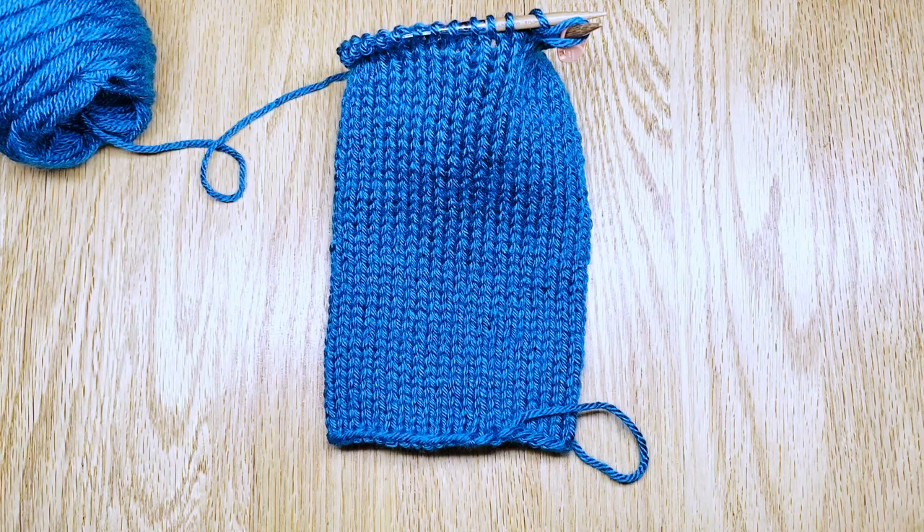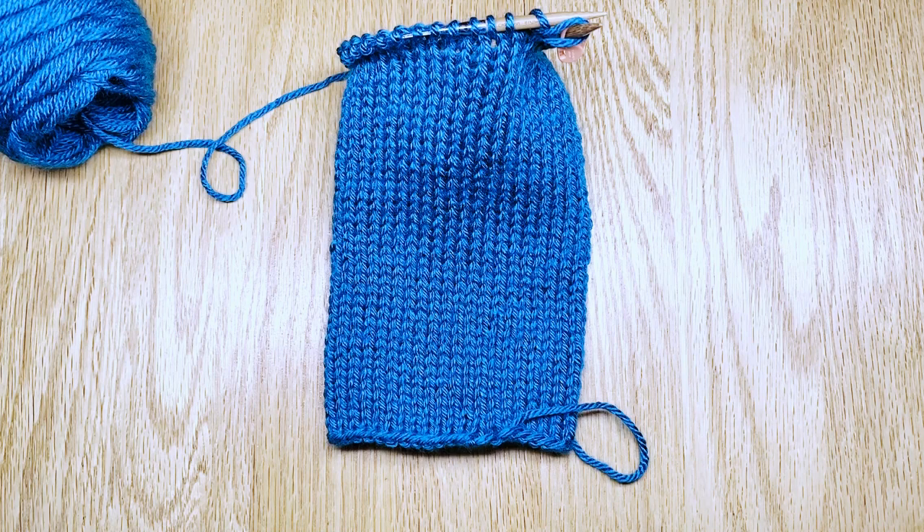So I've done 40 rows at this point, and I need to have 46 rows. I'll pick it back up and work six more rows and then we'll start binding off.